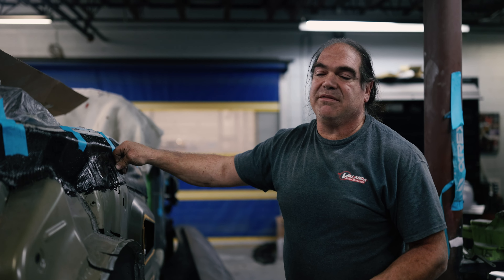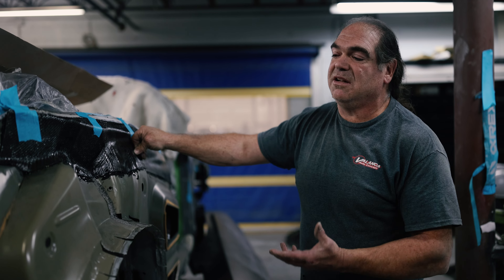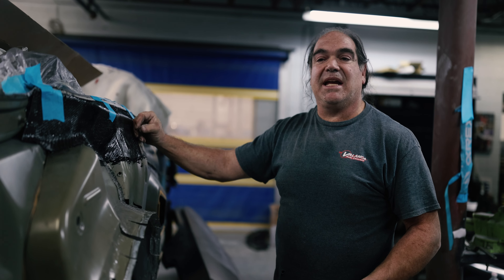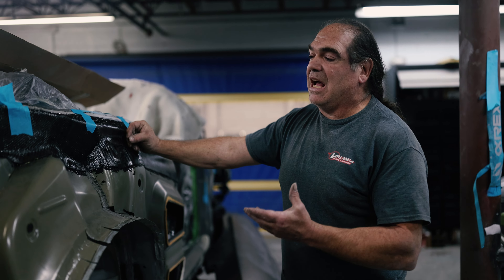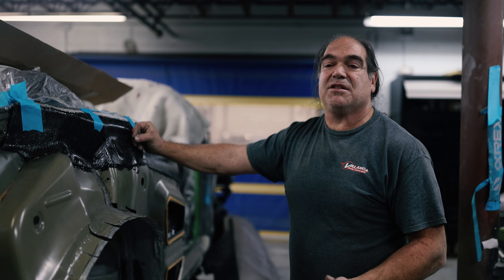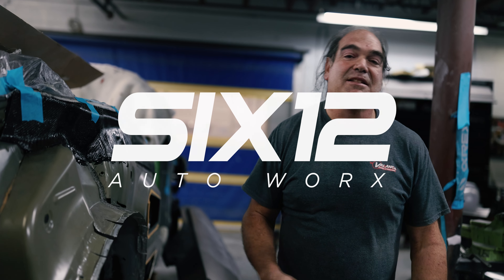I wanted to show everyone how much better carbon fabrication is than doing sheet metal fabrication on a part like this. The whole reason for this was the aftermarket-installed convertible top had a lot of spaces when they added it, and now that we're doing a wide body conversion we want to seal that up. No special tools — anybody could do this in their garage at home. If you like this video and want more content like this, subscribe and send us a message.